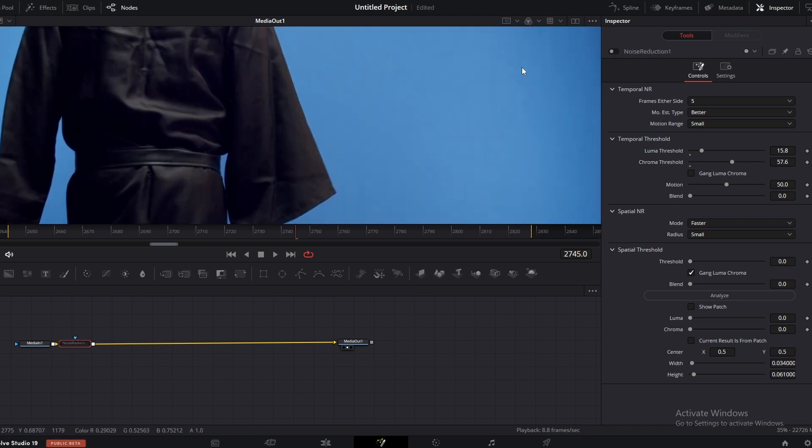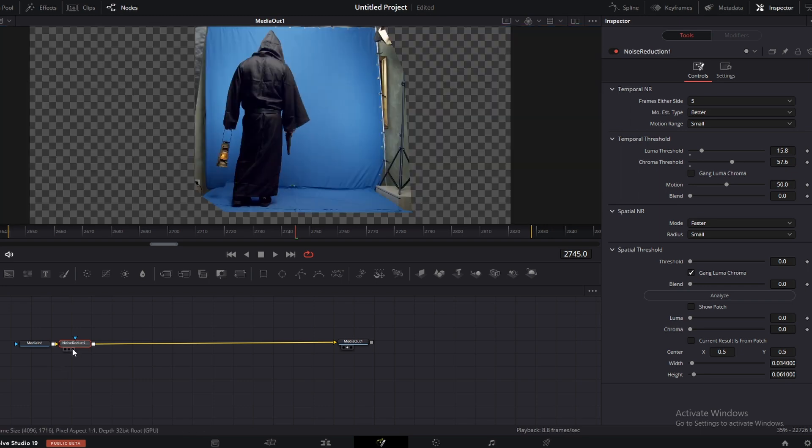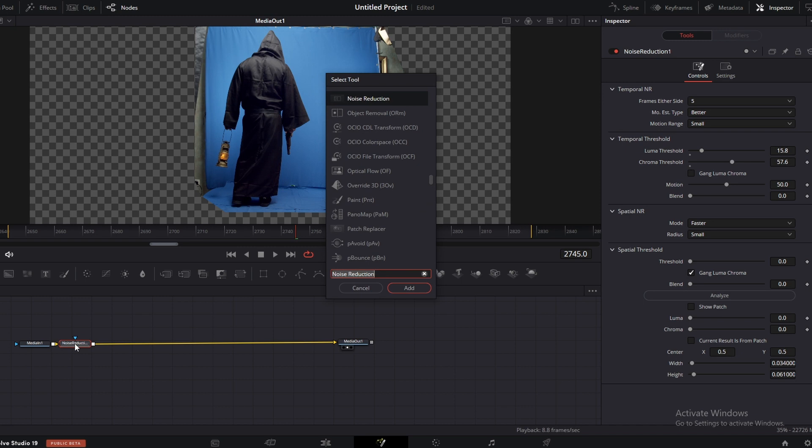If you turn this off, you can see the grains. If you turn this on, you can see it's a clean image now. Select the noise reduction node, press Shift+Spacebar and search for delta keyer.